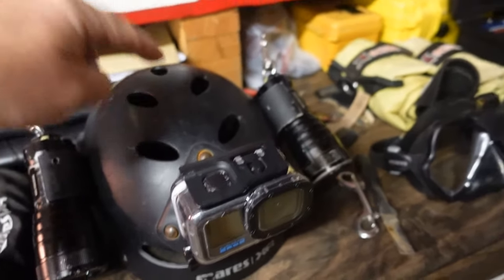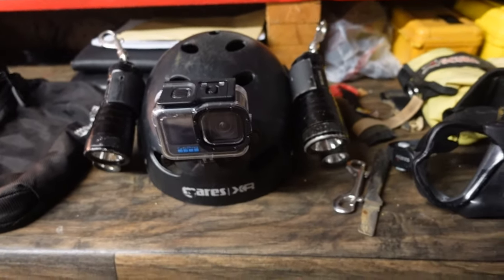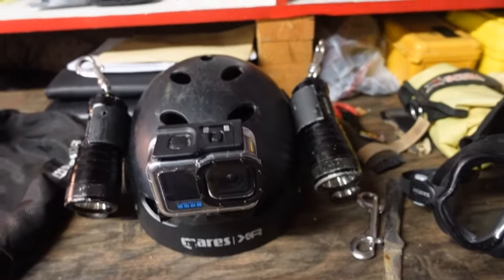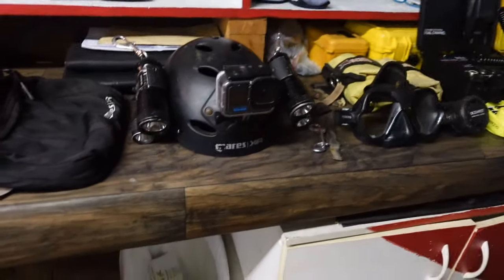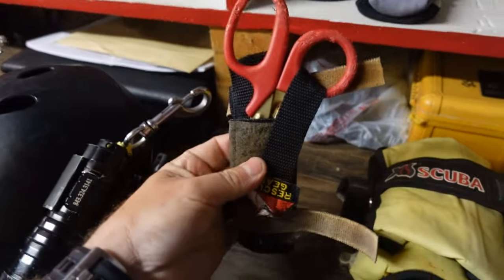I don't need four lights in an open-water environment, but in an overhead environment I like to carry four — they're hands-free, and I can pop them off if I need to hold one, then snap them back in. This helmet also doubles as my salvage helmet. If I'm in a salvage situation where I don't need a full-face mask or comm system and I'm not in a hazmat environment, I can wear this helmet — I've still got my camera and all four lights.